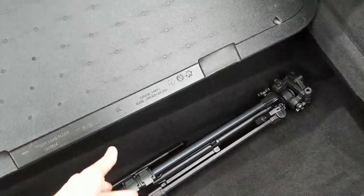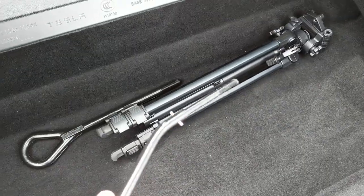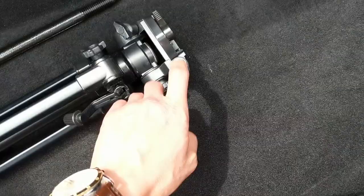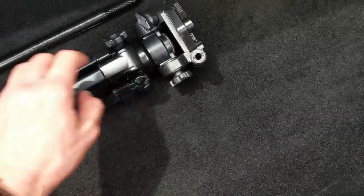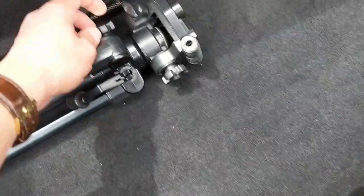Let me show you the problem. This is my tripod — this thing fell off and I lost the knob that connects it to the tripod, and I also lost one of these knobs.